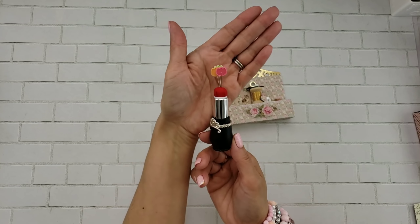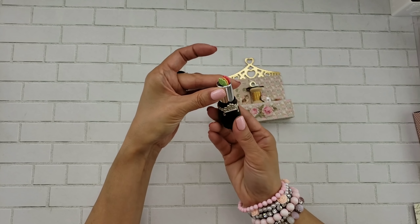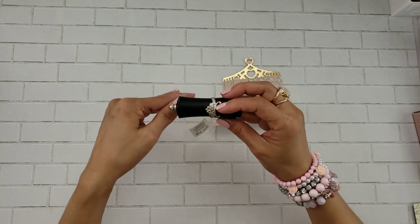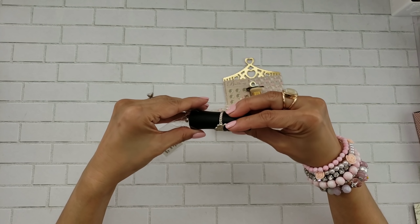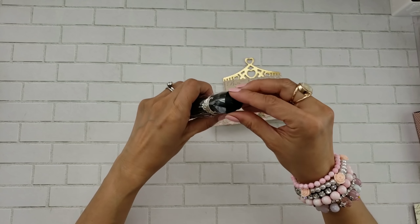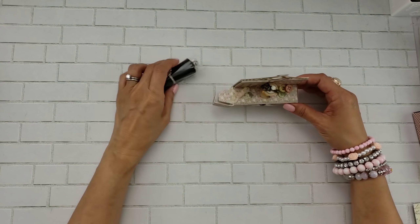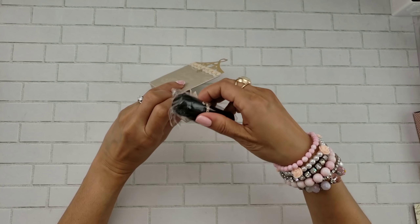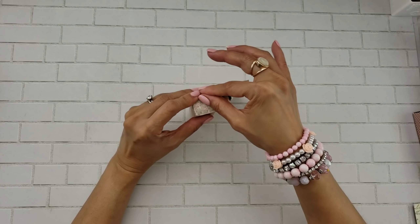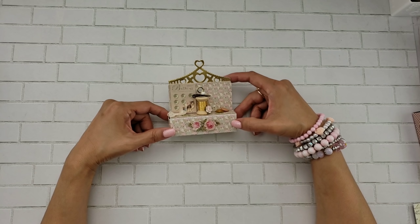Inside I went ahead and put some pins, which I also got at Hobby Lobby. Look, it's a little pin cushion — isn't that adorable? It fits perfectly in there. So I'm going to give this to my sister, who doesn't really sew, but I think she can appreciate it because it has the vintage buttons from my mom's sewing box. It's just so cute, and that's why I used the lipstick box — it was just a really cute little pin container from Hobby Lobby.